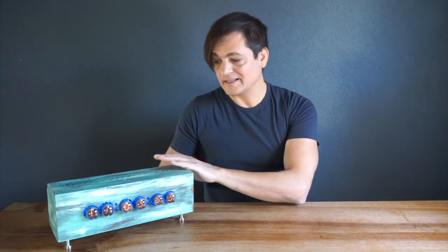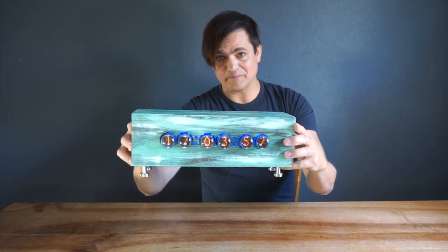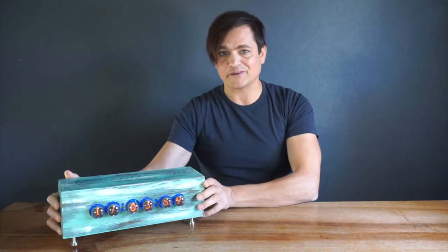Hi and welcome to this new episode on how to build this Nixie clock. I built this piece myself and I would like to show you what's inside. Let's roll the intro.